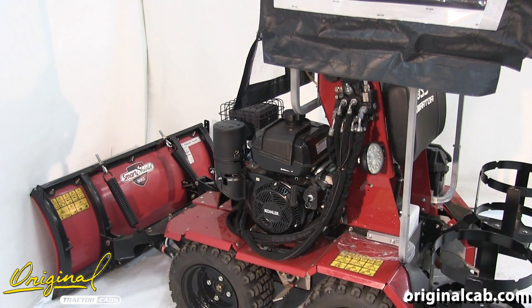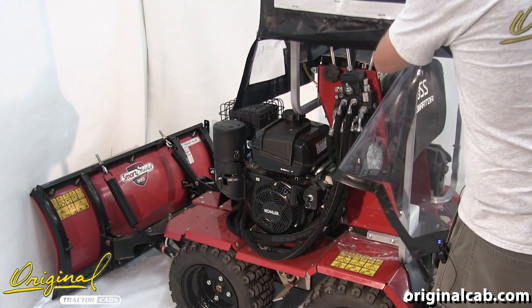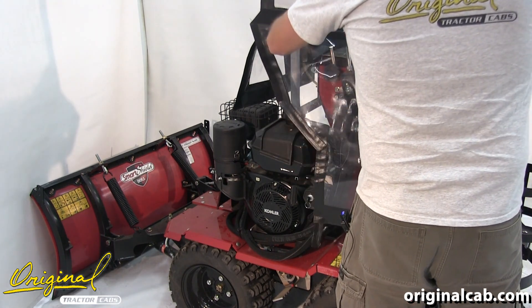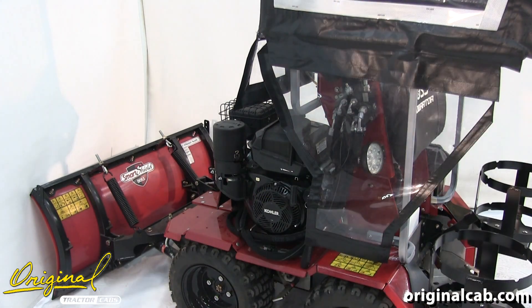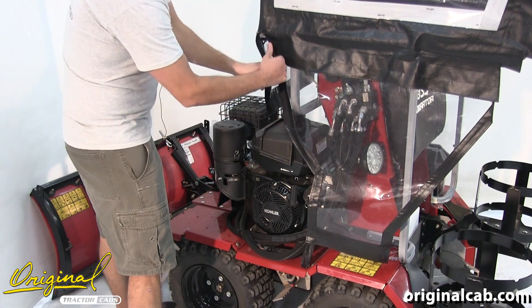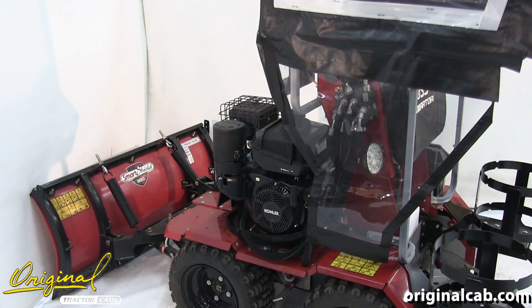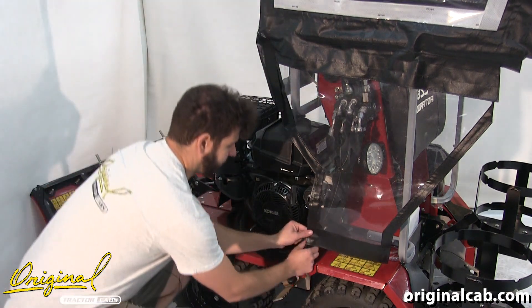Finally, we'll install our left-hand cab skirt. We'll start by raising this flap then attaching the velcro. Then take the flap from the front of the cab shell and attach it to the velcro at the side. Once that's connected, we'll attach the springs from the bottom of the cab skirt to wherever they will attach.